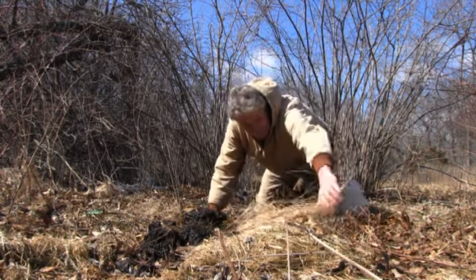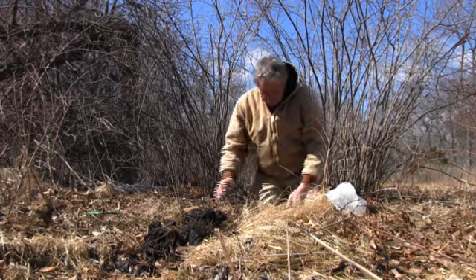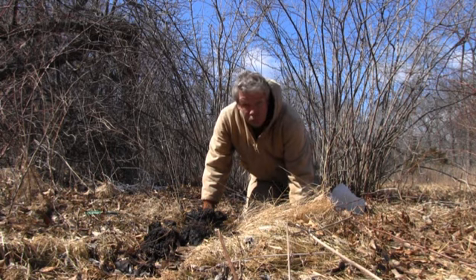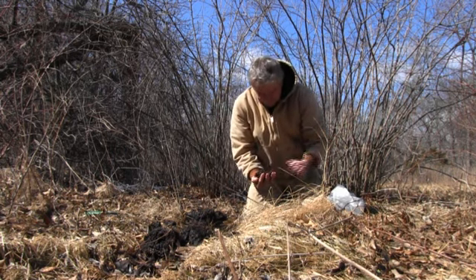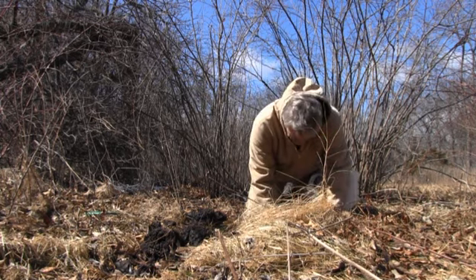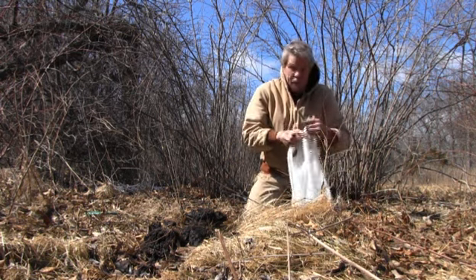What we're doing down there is trying to get a little dirt dug. There's still some frost in this ground, but it's still coming out pretty good. I want to get down in there and get some of this soil. Don't take a whole lot — right there is enough.